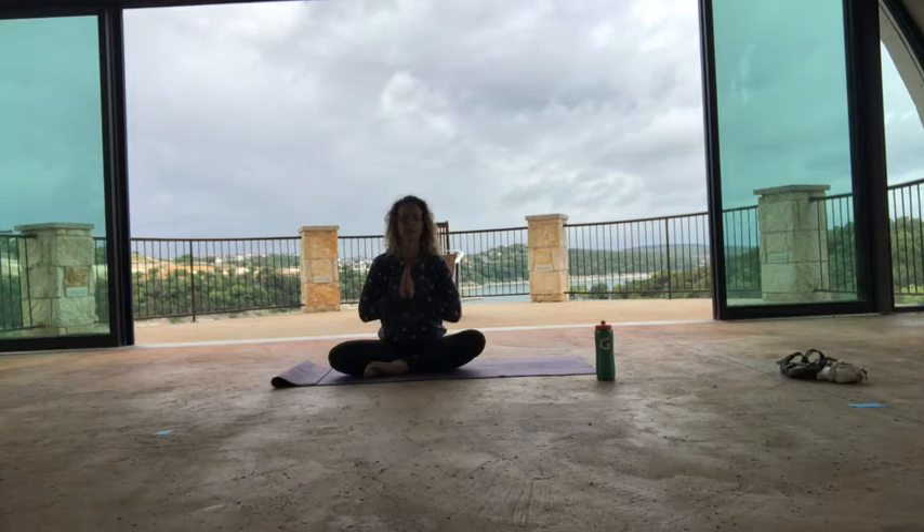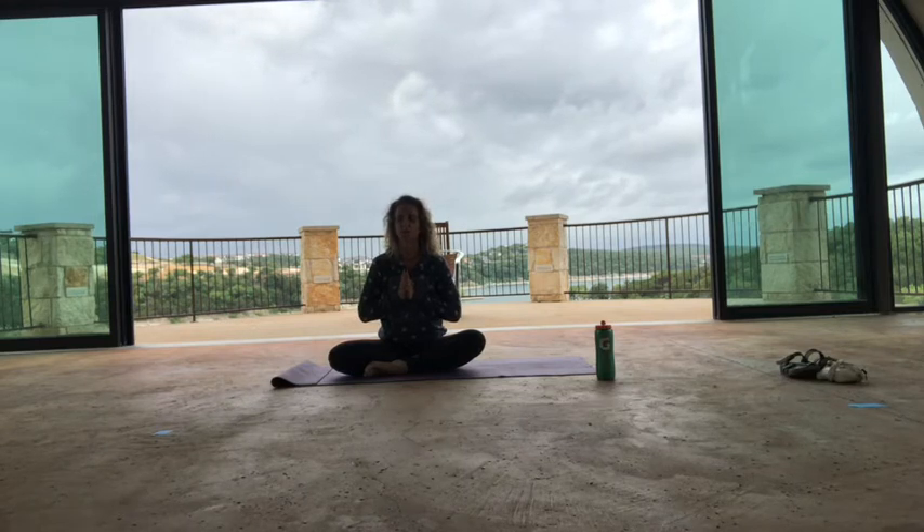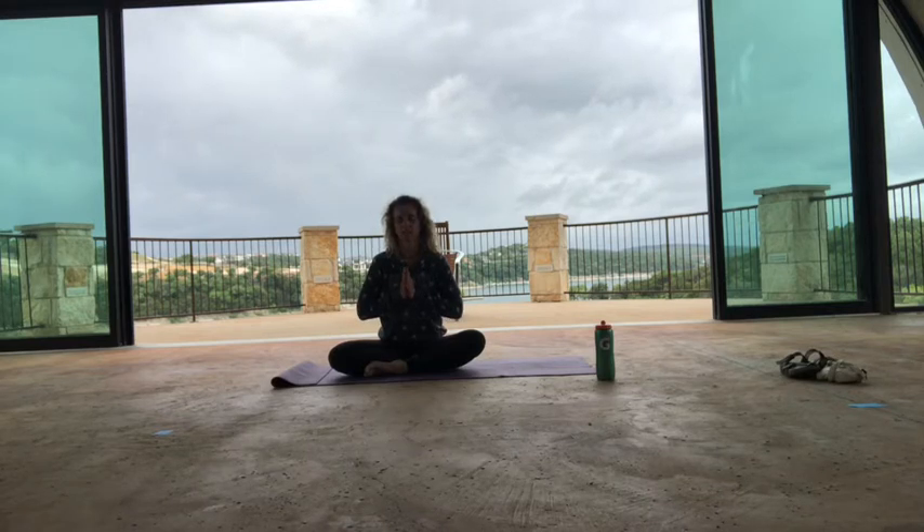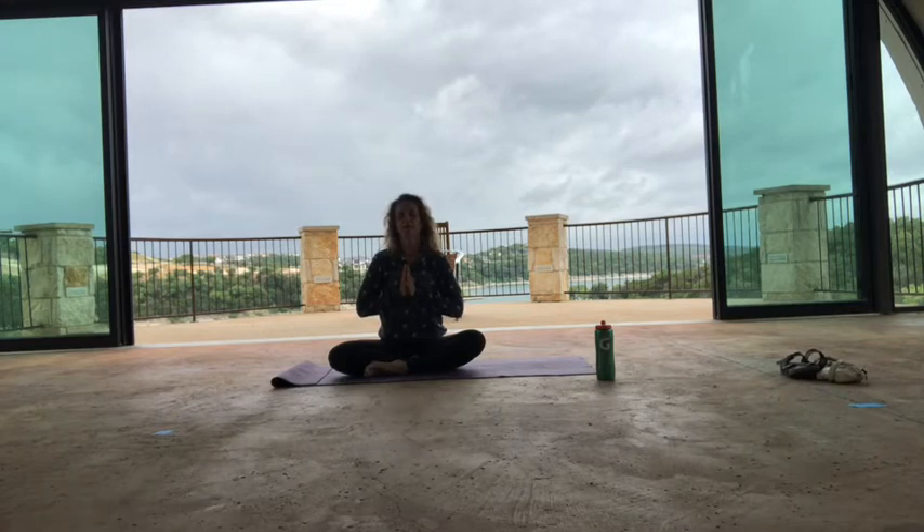Ask for something to be created or shown to you. Ask for willingness and strength — whatever speaks to you today, whatever resonates. Maybe it's just, 'I need to stretch, I want to focus on my muscles.' That's okay. But set an intention. Then take a deep breath in, exhale out your mouth and let it go. Bow your chin into your chest and open up your eyes.